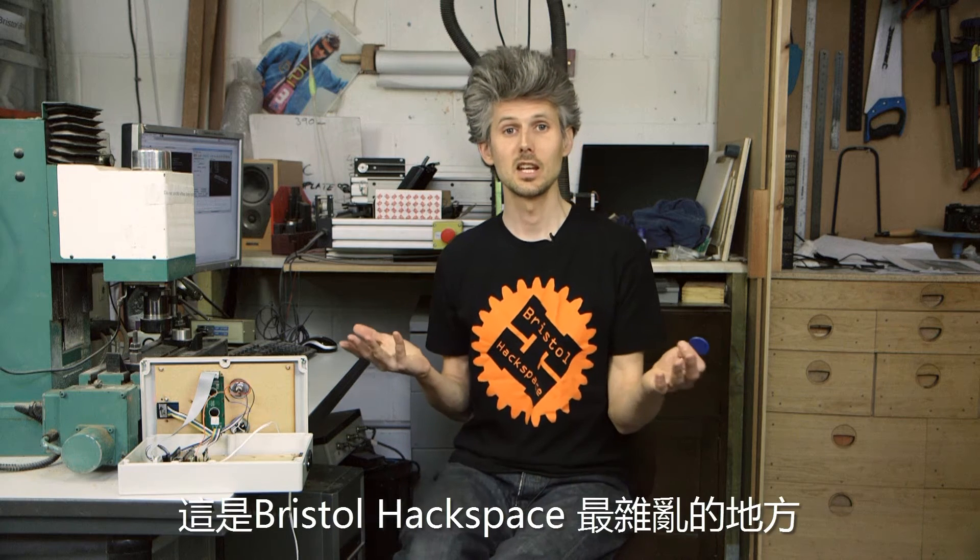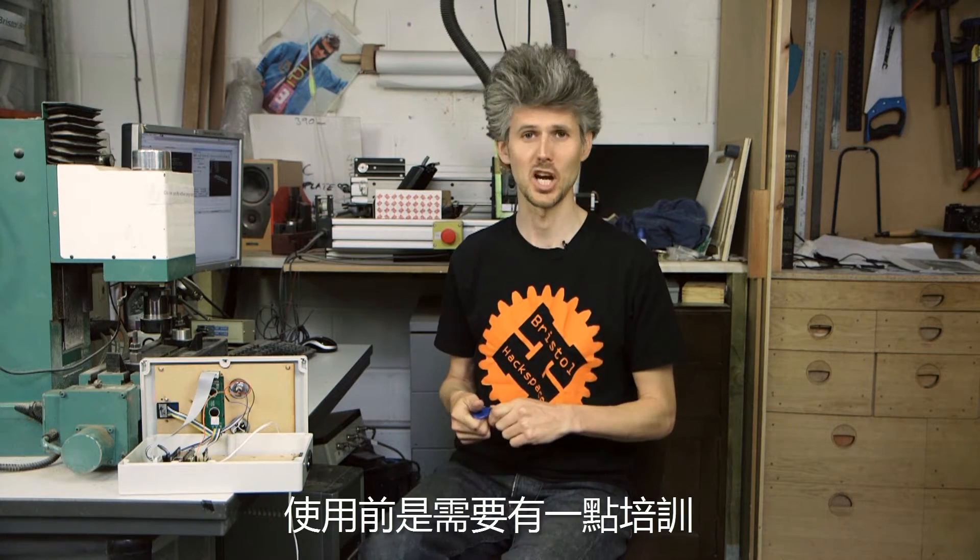So this is the messy side of Bristol Hackspace where members can make a lot of noise or make dust. And we have equipment like this CNC mill here that require a bit of training before you can use it. And we also want to know how long it's been used for.